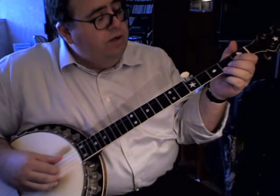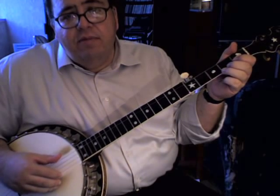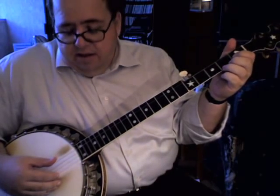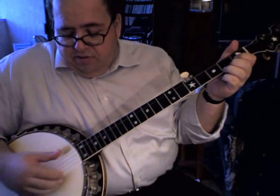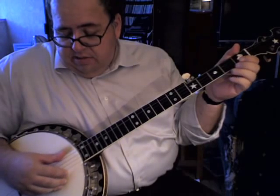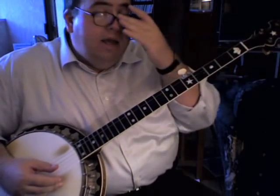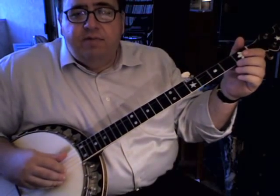First I'll play the tune. It's in standard C tuning, sometimes called drop C or minstrel C or Seeger C. It's a real old-time tuning — for the banjo, for a long time it was really the standard tuning. It's G, C, G, B, D — just like open G tuning except the fourth string is tuned down to a C.